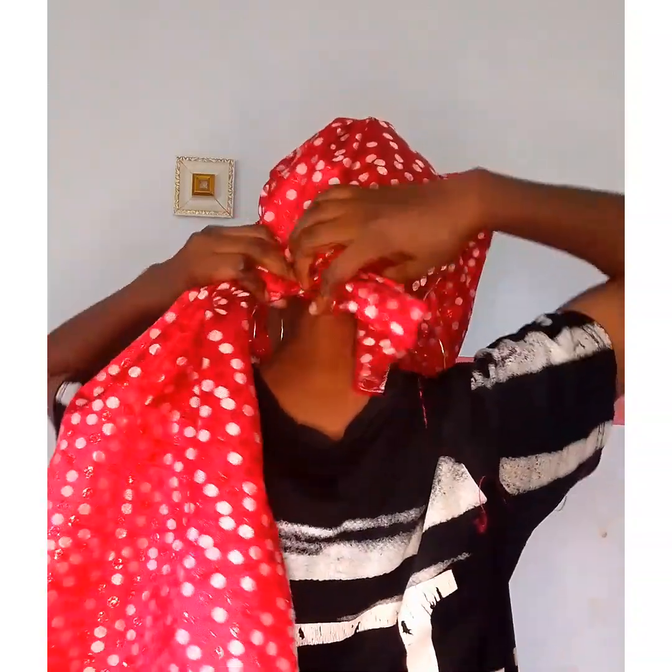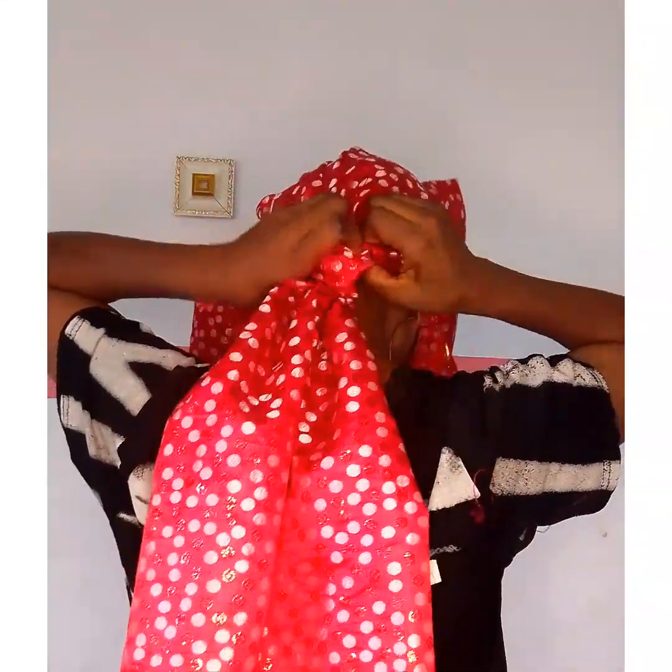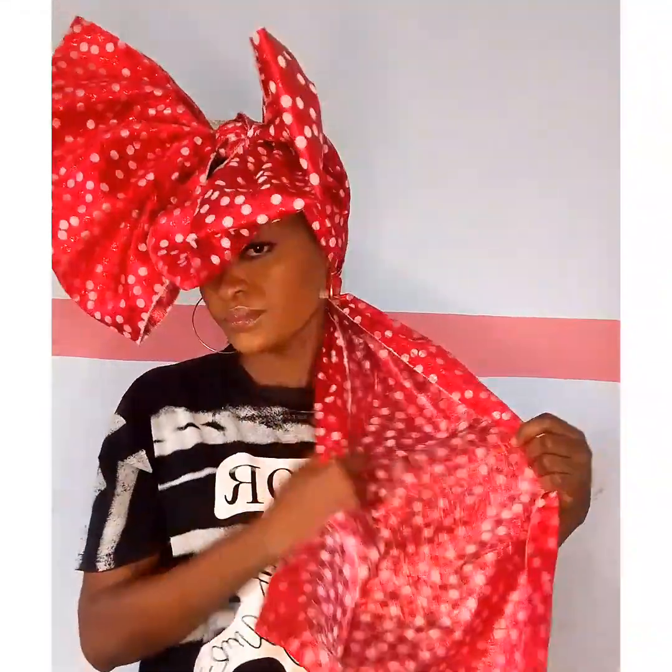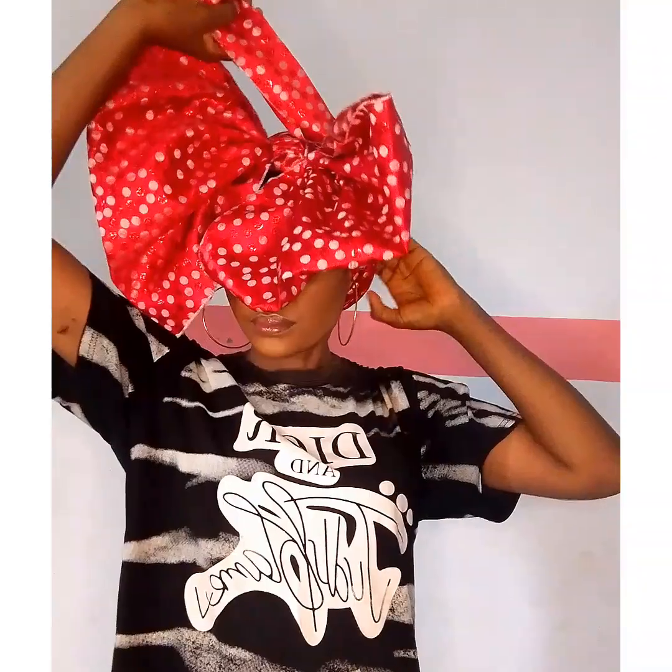I'll take the shorter part around the longer part, about twice, then find a way to secure it at the back. Once I secure the shorter part at the back, I'll be left with only one part of the material, which I will gently direct to the side and gather everything smoothly and neatly.